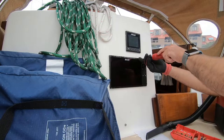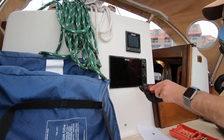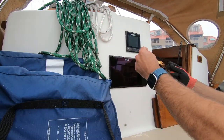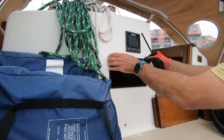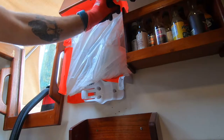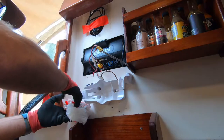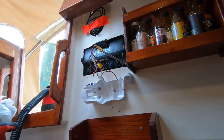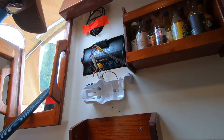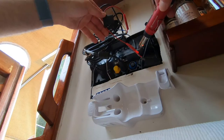All in all, this went without a hitch. Just going to heat up the shrink tubing over the 12-volt terminal connections here and power everything up.